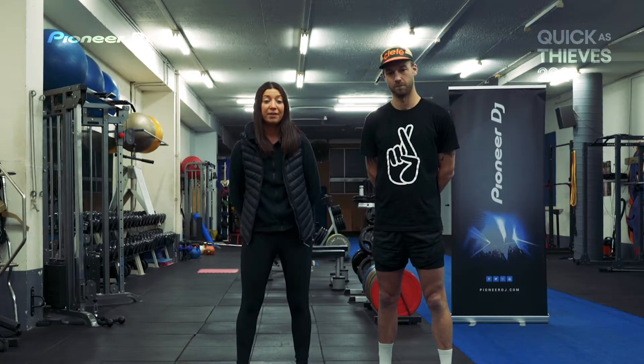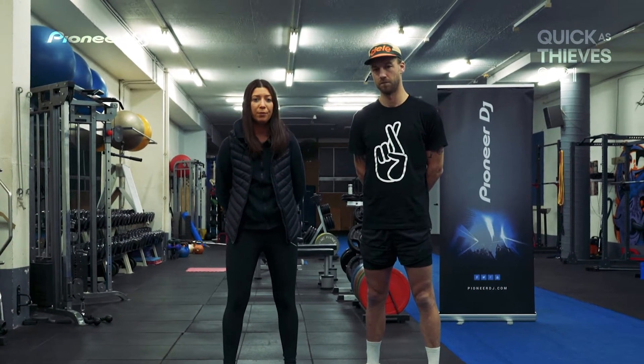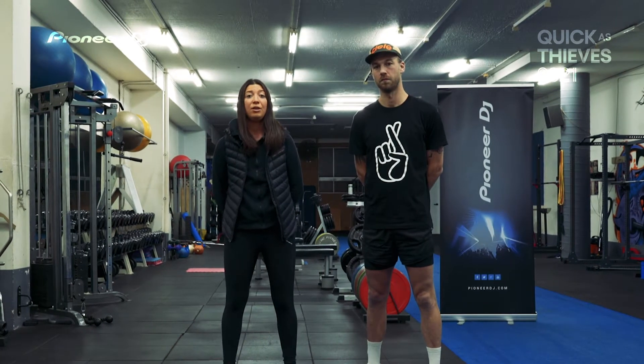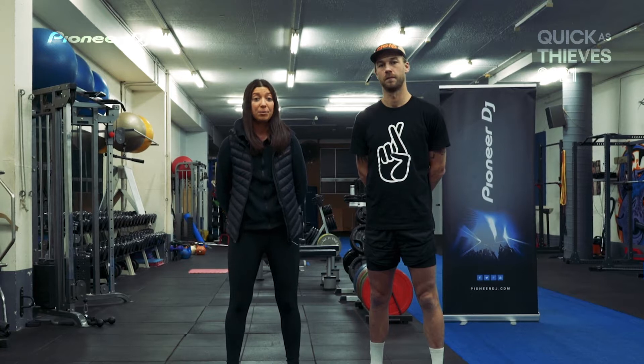As a personal trainer and a current marathon runner, strength and conditioning for running performance is very important. It can improve your muscle endurance, your speed, agility, stiffness, flexibility, and it's imperative that we ensure that we have a strength and conditioning program.